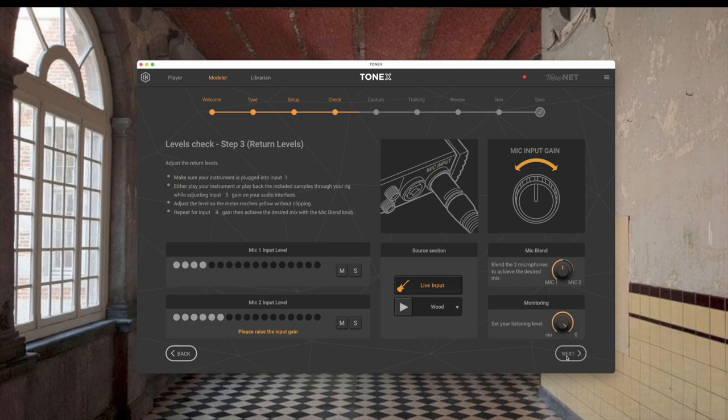We've set all our levels, everything's plugged in right, we're getting good signal. Going next, before the capture you can fine-tune things. I'm only using the mic one input, so I'll take the mic blend all the way over to mic one. You'll also hear a little bit of phasing — that's because I need to mute the input coming back into my ID44, otherwise you have that clean direct signal coming through at the same time and it messes up your perception. Once I mute that, the phasing is gone.